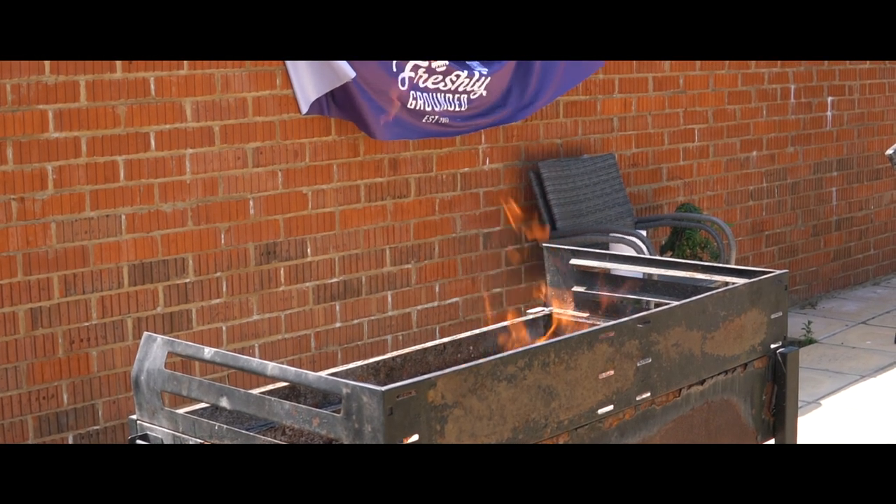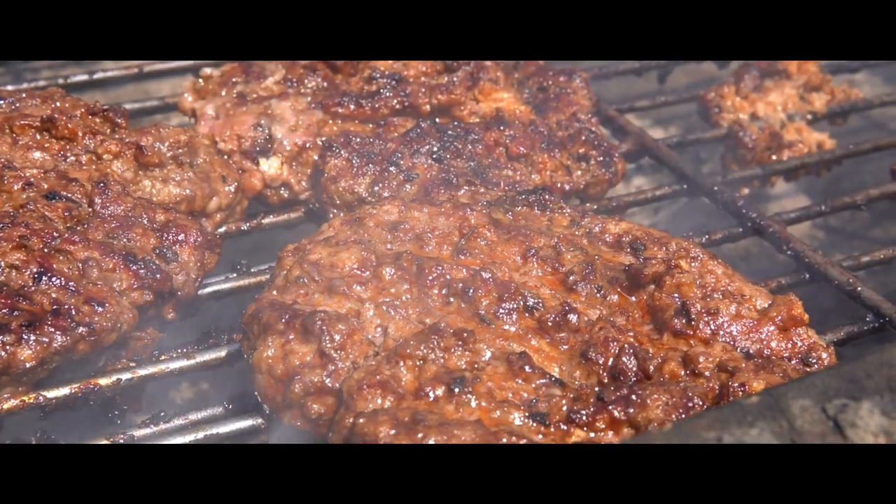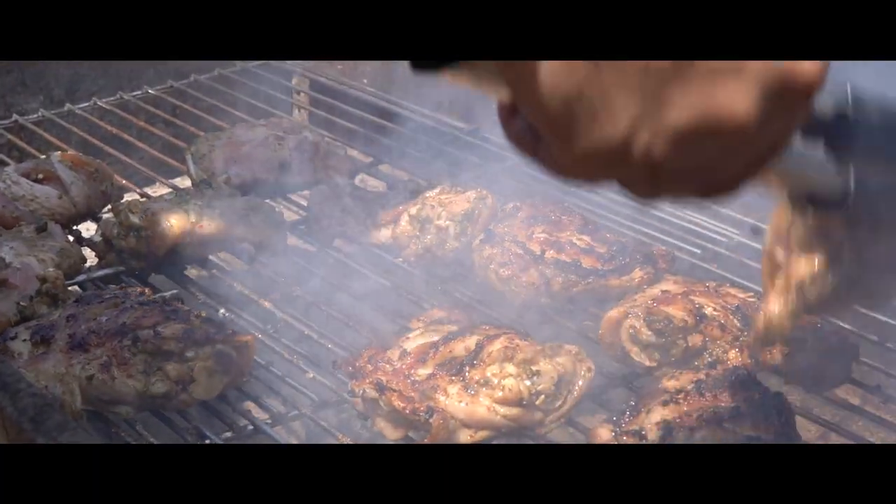Guys, I'm incredibly excited about today's episode. It's gonna be so exciting. It's the first episode we've shot outdoors — the beautiful sun has come out and it is officially British summer time.